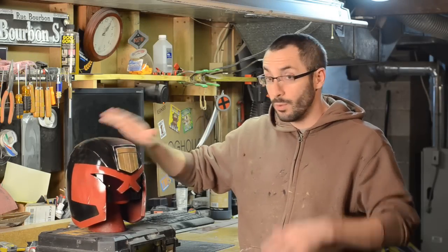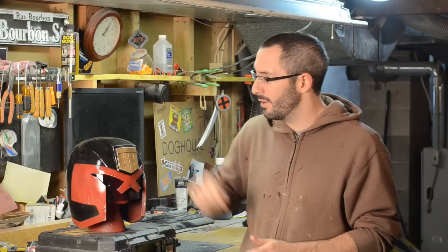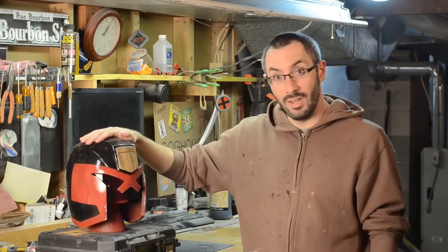With that, all of the color on this thing was nice and done, and again I wanted to make sure that was locked in, so I went over it again with some more clear coat and the painting was finished.